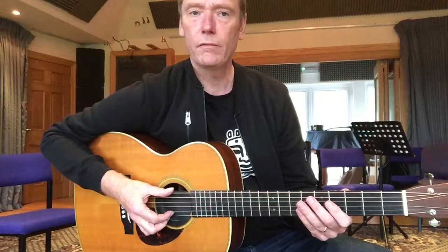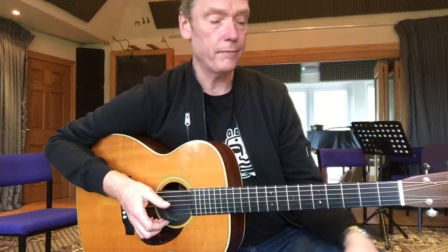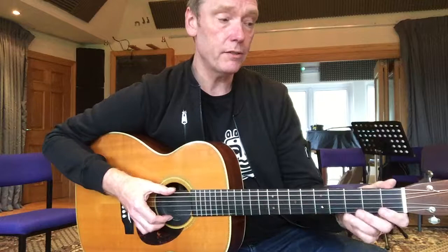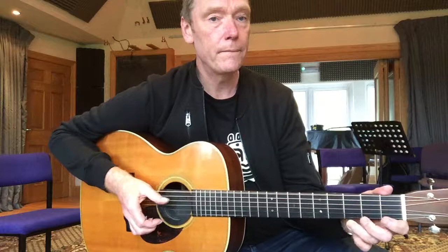So just playing like that — 1, 2, 3, 4, 1, 2, 3, 4 — and against that trying to do a little blues line. It comes in after 3, so it says 1, 2, 3. So the idea is to do the two at the same time, which is like this.